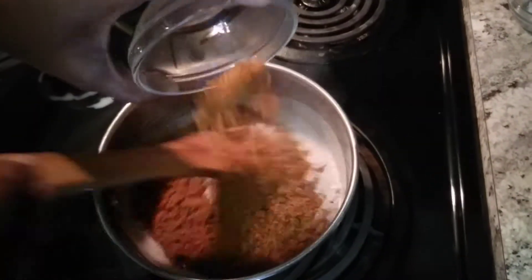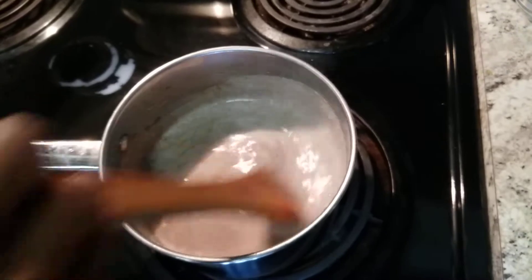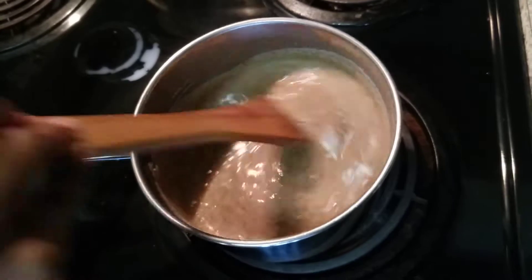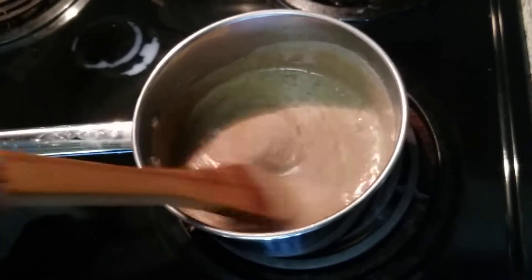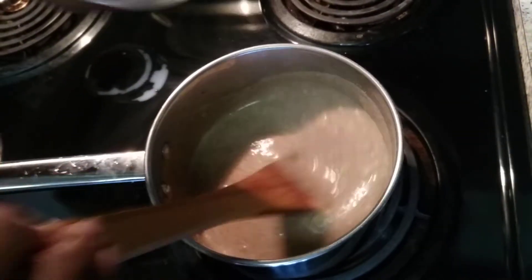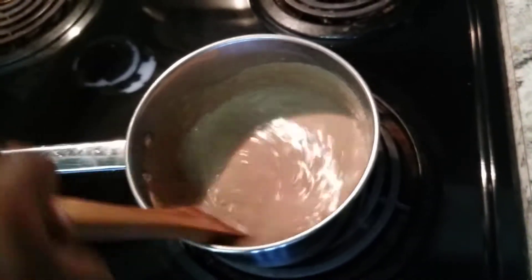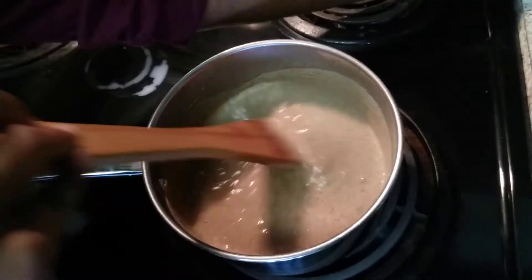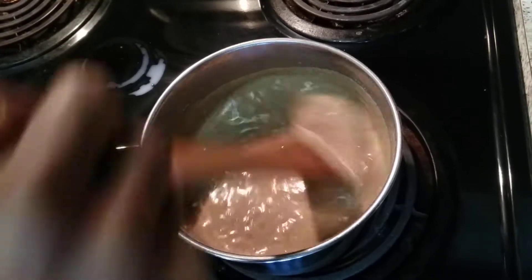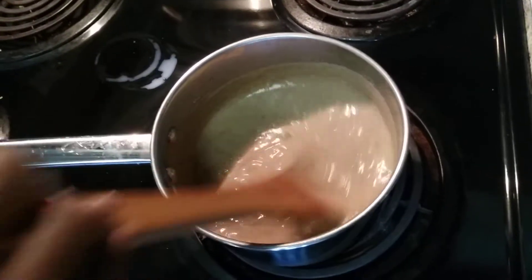Then we are going to add the jaggery powder. Ragi is good for health — it's a great kids' dish. Once it is cooked, add the cardamom powder and a pinch of salt. Mix it nicely, otherwise it will form lumps. It should become a thick paste.